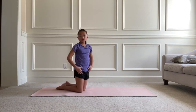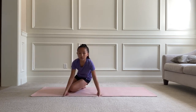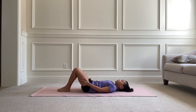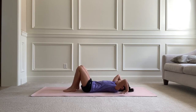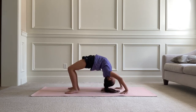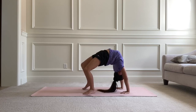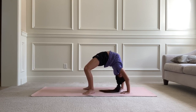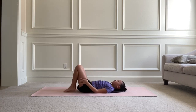Now go into a child's pose. After that we're going to do a bridge from the floor. Bend your legs, put your back on the floor, put your elbows up, and push up. Hold this for 10 seconds and put your heels as close to your hands as you can. Then go back onto the floor.